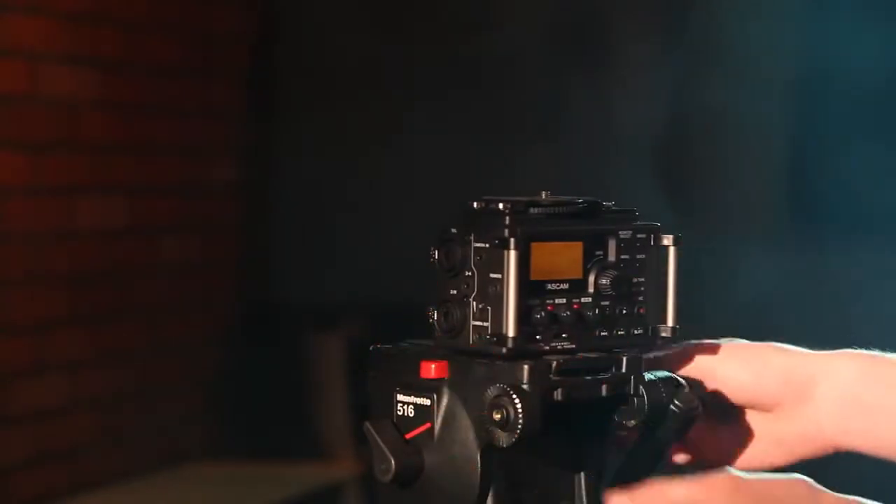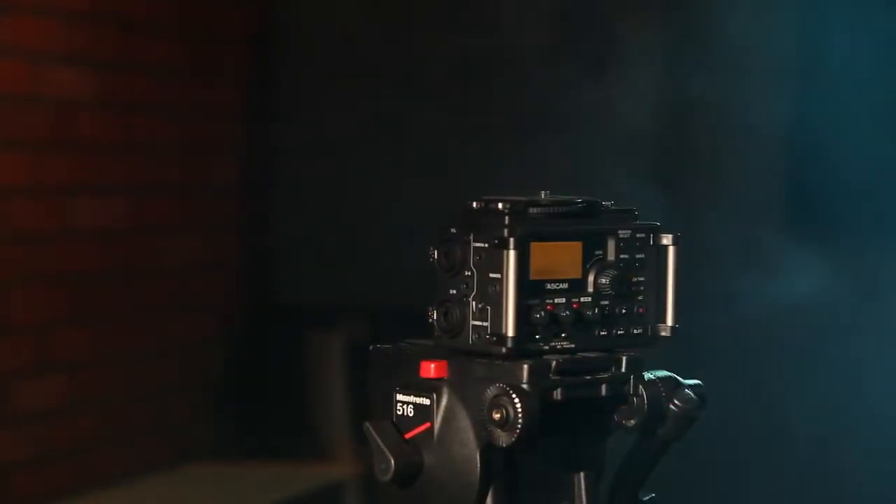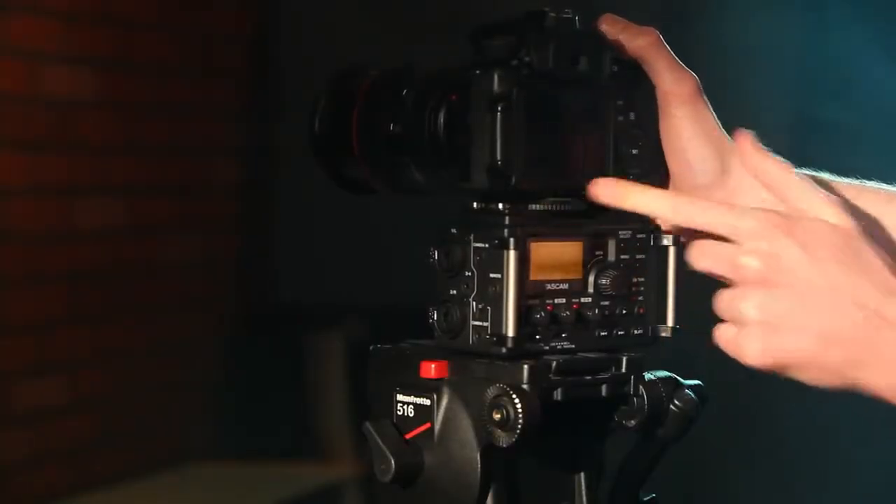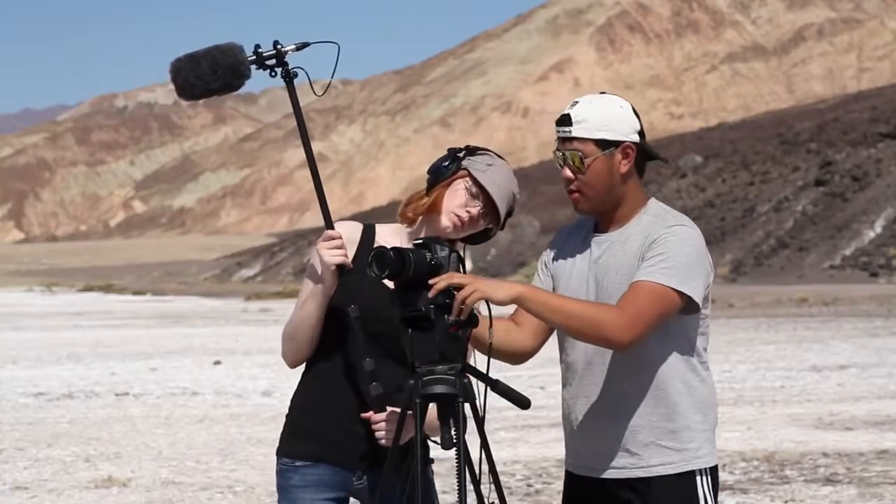The design of the DR-60D contains a tripod mounting screw on top and a socket hole on the bottom, integrating perfectly with DSLR cameras from Canon, Nikon, Sony, and others.